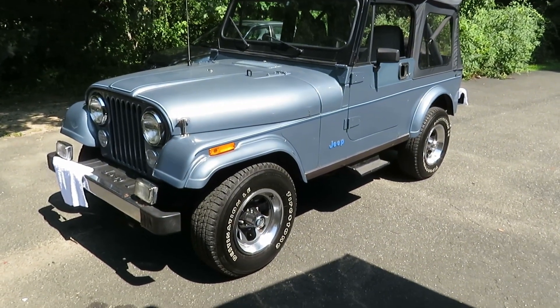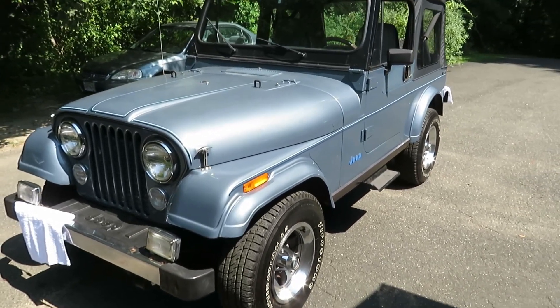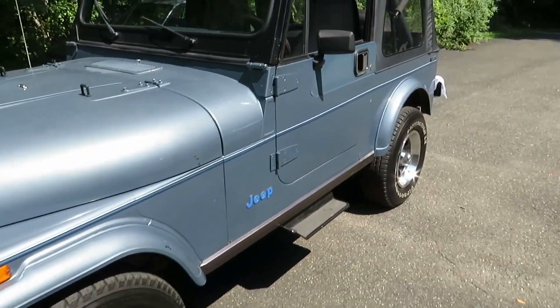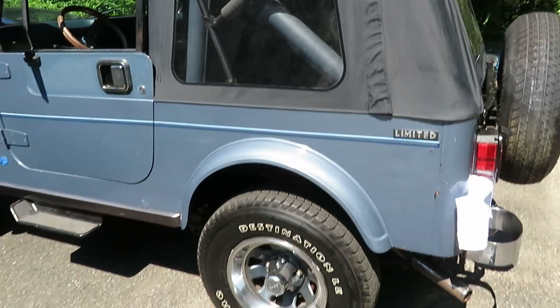Hey everybody. This is a new edition of my collection. My first vehicle when I was a kid was an old '81 CJ5. This is actually an '82 CJ7, but it's actually the limited edition — the one that Jeep put all the bells and whistles into.